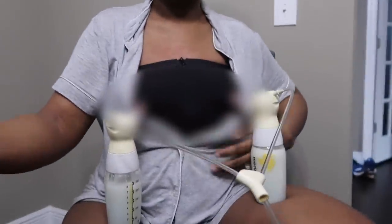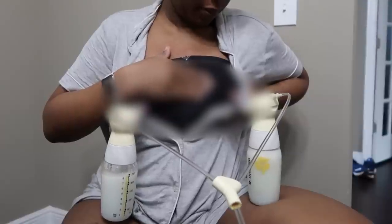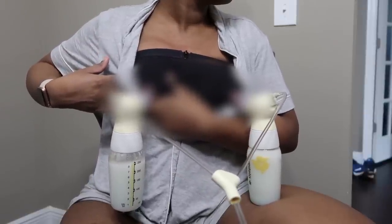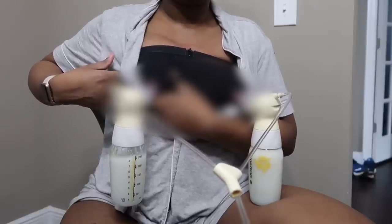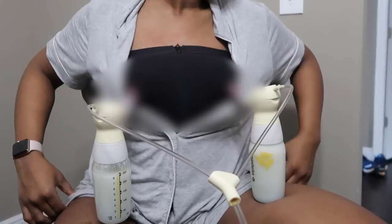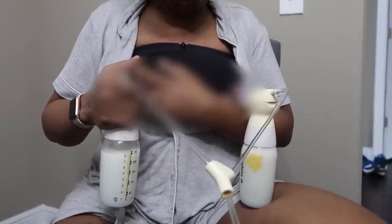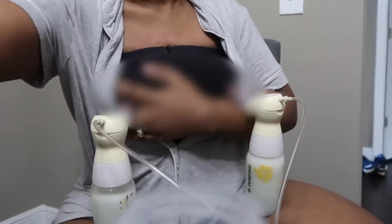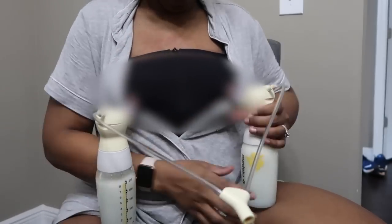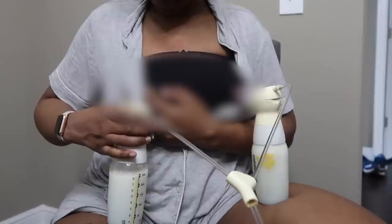Elastic nipples is basically when your nipples double in size when you pump or feed. This can hinder me from producing enough milk and sometimes ends up killing my milk supply because I have a lot of issues with clogged ducts. There are companies that provide special flanges for elastic nipples, but I didn't find them useful — they actually hindered me even more. So I stick with my regular flanges and I use my hands to lock around the nipple area and push on those ducts to help release the milk. You're going to see me do this a lot throughout the video.